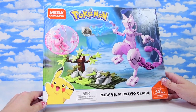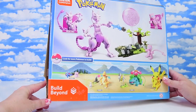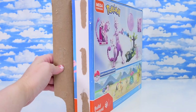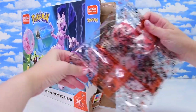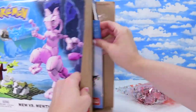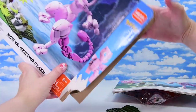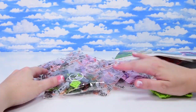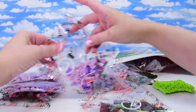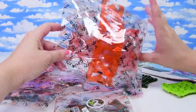I got this second hand, but the person who I got it from swore that it has never been built or opened. It looks a bit opened here, so we'll find out what it's like with the bags inside. Hopefully all the pieces are here because it's not a cheap set anymore. There are some numbers on the bags — bag two, bag one — and none of these look opened. This does look as though it is brand new. We've got two unnumbered bags, the rest have got numbers on them, and we've got our instructions.